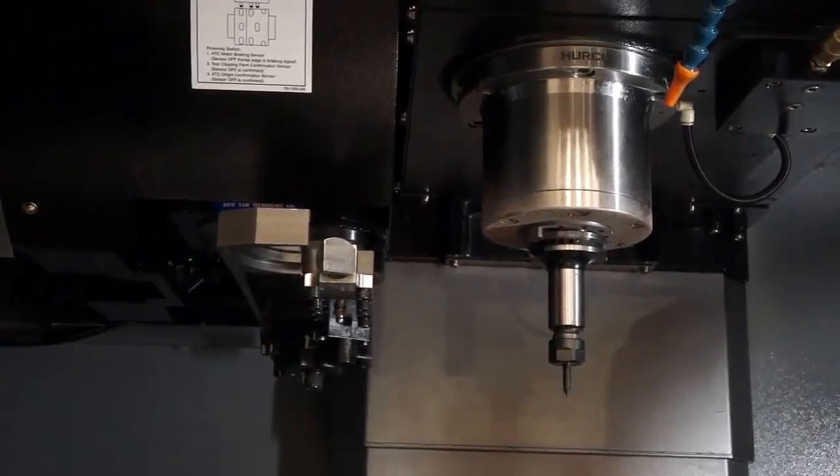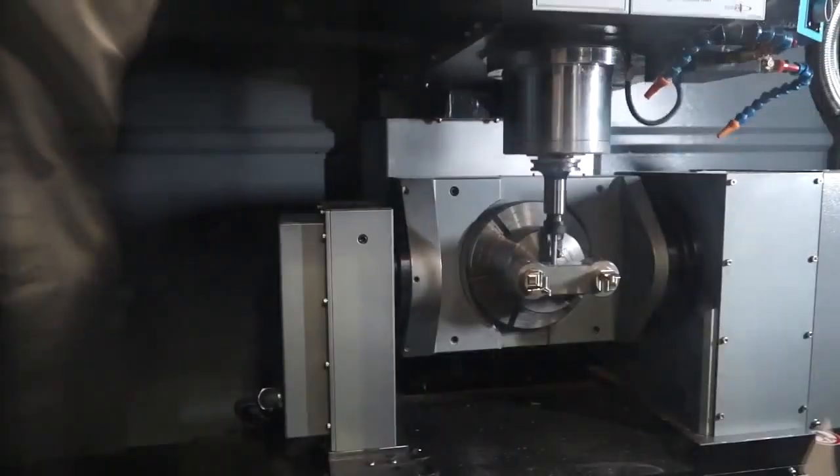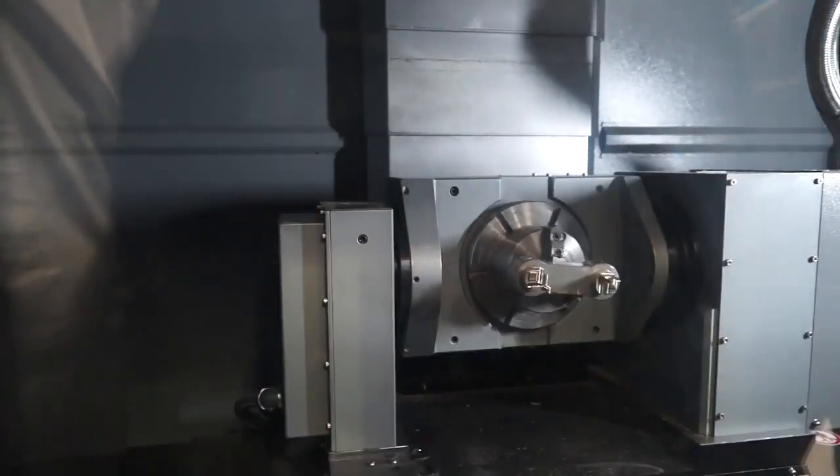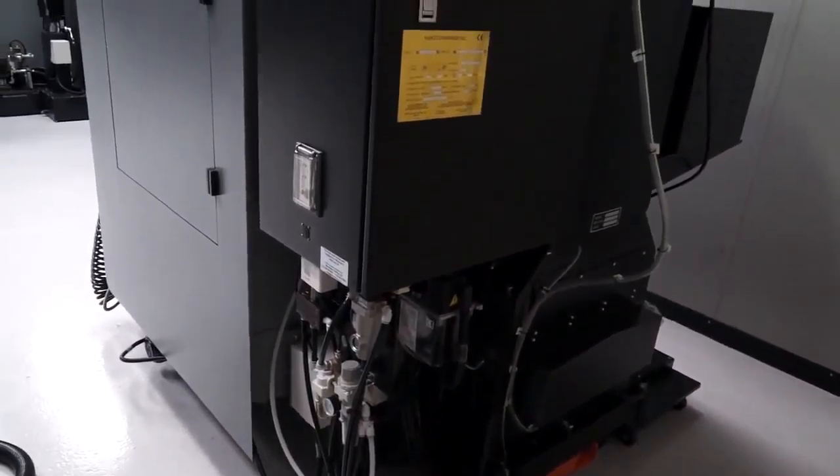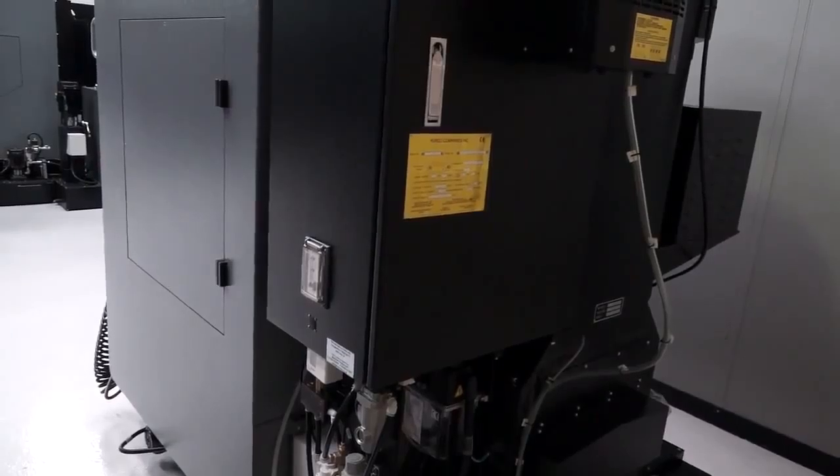The tool changer is a 20-station rapid tool changer, with tool-to-spindle change time of just 3 seconds. It is a small 5-axis machining centre housed in a very neat footprint — basically the same footprint as the standard VM10, so essentially a 2-metre cube.